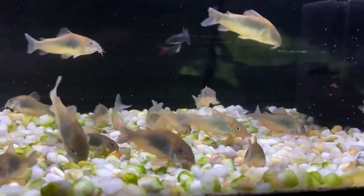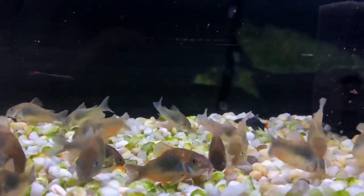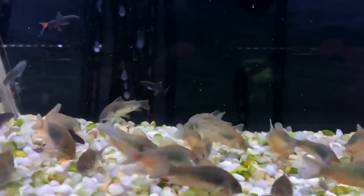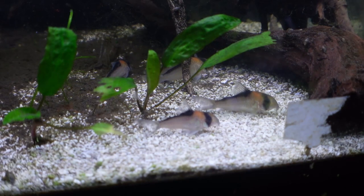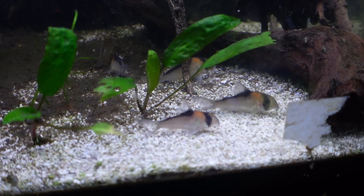Speaking of bottom-dwellers, corydoras are also one of my favorites. You'll find these schooling fish foraging around the bottom of your tank looking for food, much like the plecos we spoke of just a moment ago. These fish are not aggressive and can handle the same temperature and pH ranges as your platy. These are schooling fish, so you'll definitely want to make sure to keep them in groups of six or more. And to avoid damaging the barbels, you'll also want to make sure that you avoid substrate with jagged edges.